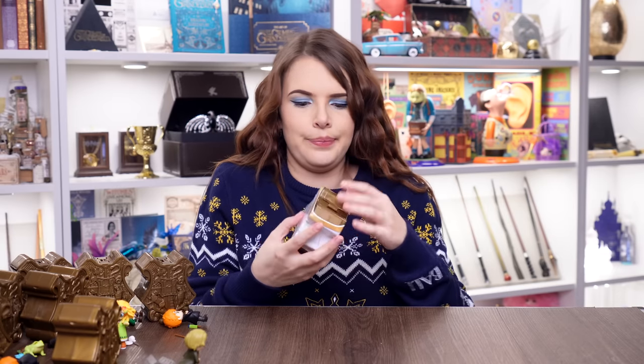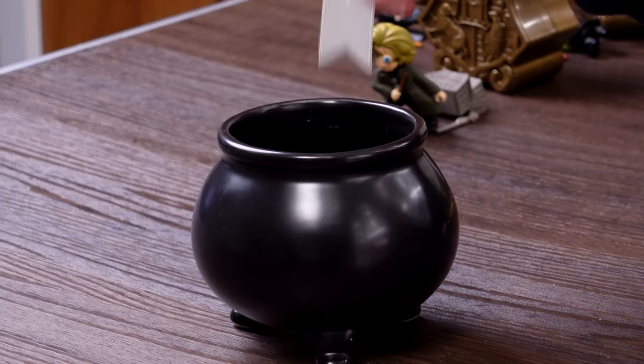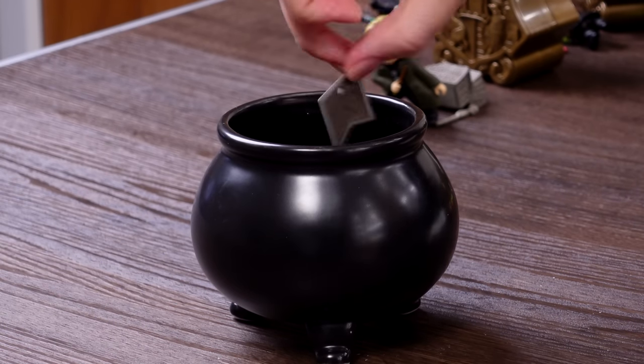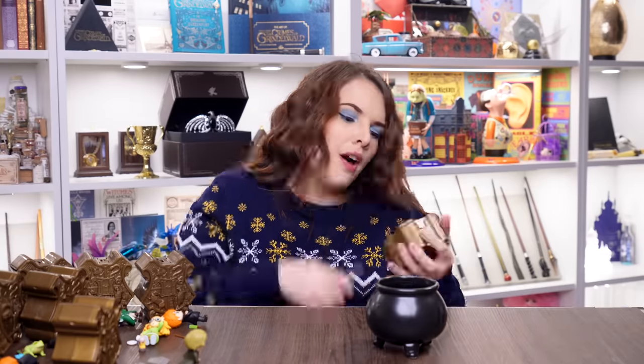Who reckons we're going to get Umbridge and Hermione and get a full set? Capsule ten — it's a Gryffindor. Could be Hermione. The spell comes up as 'Confundus' — a brand new spell. I think it's got to be Hermione. That means we're literally just missing Umbridge, which is no bad thing. Would not cry.